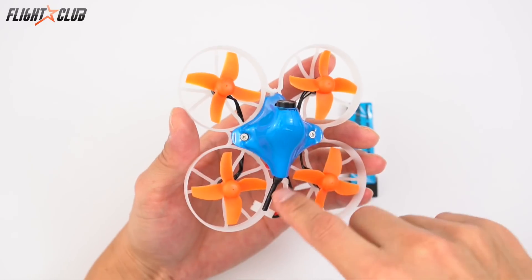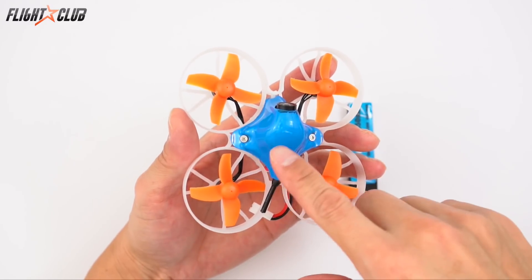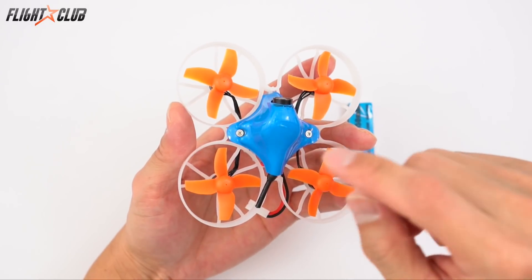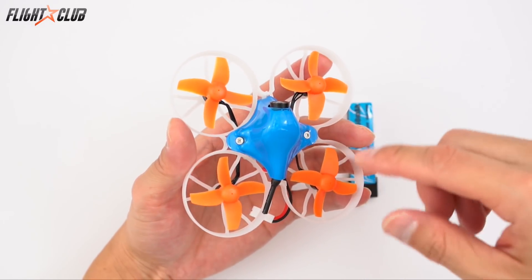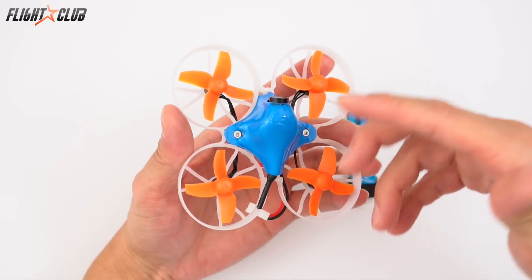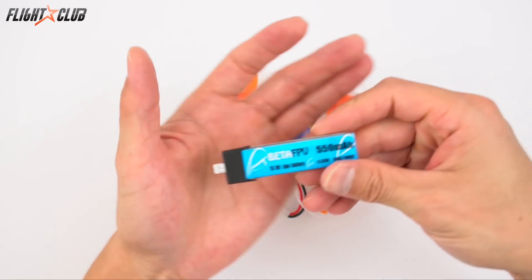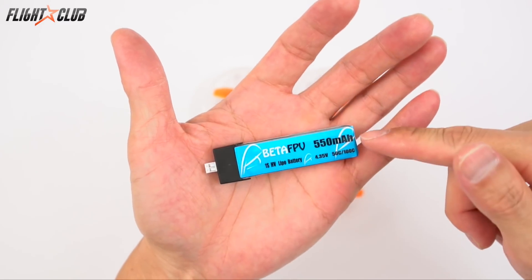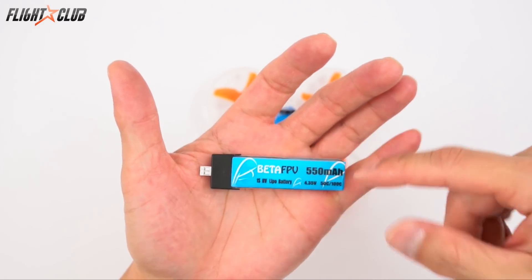To change the channels you have to take off the canopy. It's a simple one-button function: click the button once to change the channel, then hold it down for four seconds to change the band. It comes with a 1S HV 550 milliamp battery.